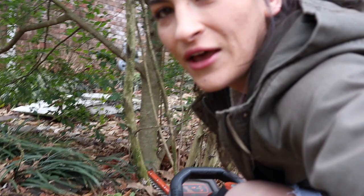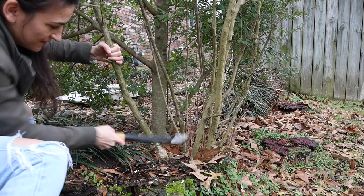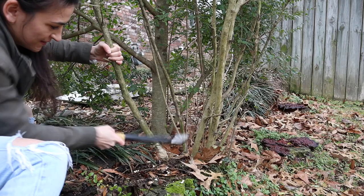We're going to need a new tactic because the cutter is not working, so I went and got a hatchet to see if I can chop this thing down. We did it! This may be a lot taller than I thought it was going to be — it's definitely taller than I expected.